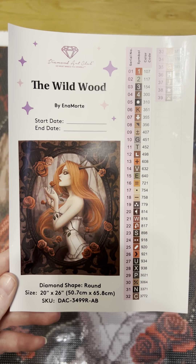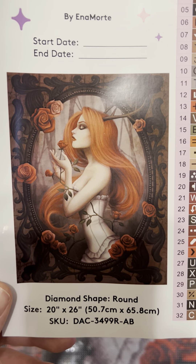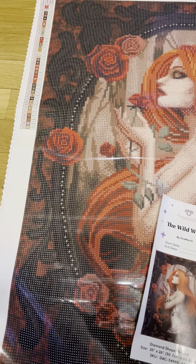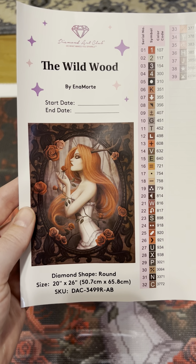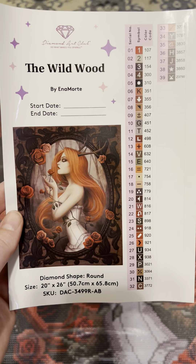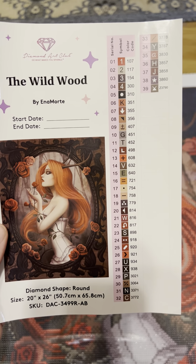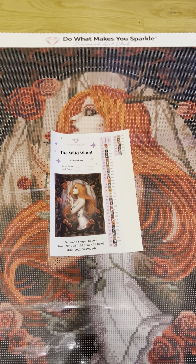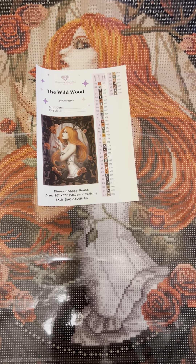So it is the Wildwood by Ina Morte. It's a round shape in a 20 inch by 26 inch — or 50.7 by 65.8 centimeter — canvas with 39 colors. Two of them are ABs, and then it looks like we have one special drill. I'm not going to lie, I think it's fairy dust. I can't remember because I'm a savage that unboxes these the second they get here — no questions asked.